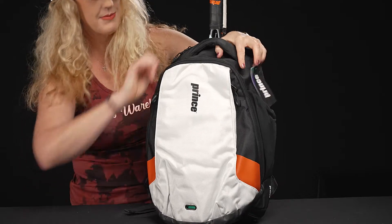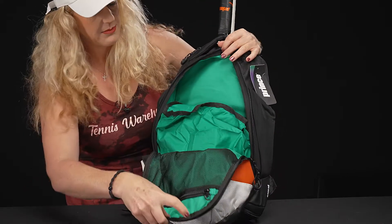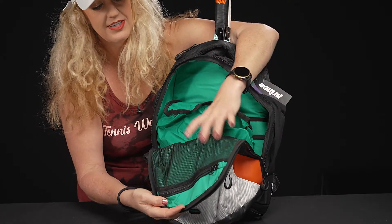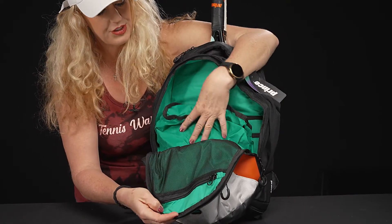Then we have a main compartment where the bulk of your items can fit. As you can see, there's a mesh pocket on the inside as well, plus the shoe tunnels peeking through.